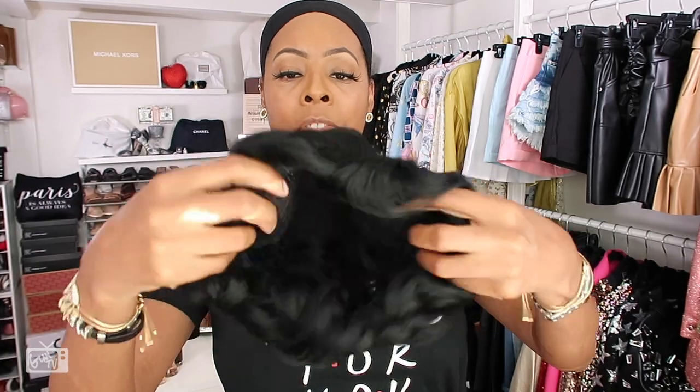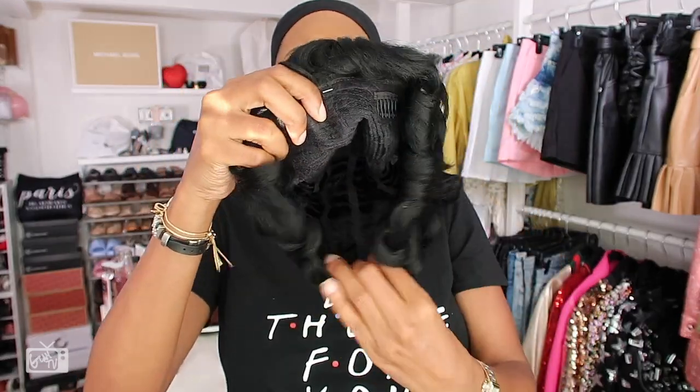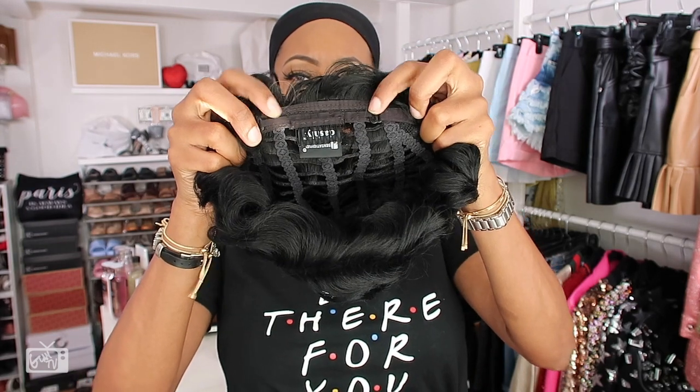She's been sitting in the wig inventory. This is the inside of the wig — nothing special. She has two combs right here, she has a comb in the nape of the neck, she does have adjustable straps back here, and she's a full wig. Let me throw it on.